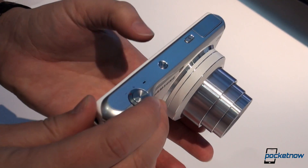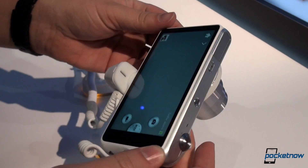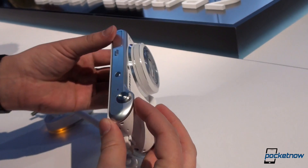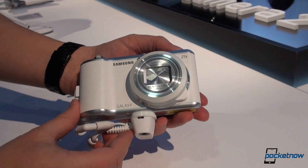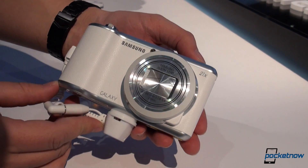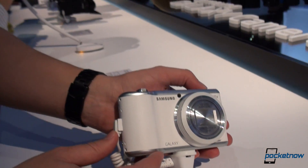There are other improvements around, but this is just a very quick look at the Galaxy Camera 2 from Samsung. Always nice to see an improvement of a product that we spent some time with, and it'll be interesting to compare these if we get the chance. I'm Michael Fisher with Pocketnow at CES 2014.